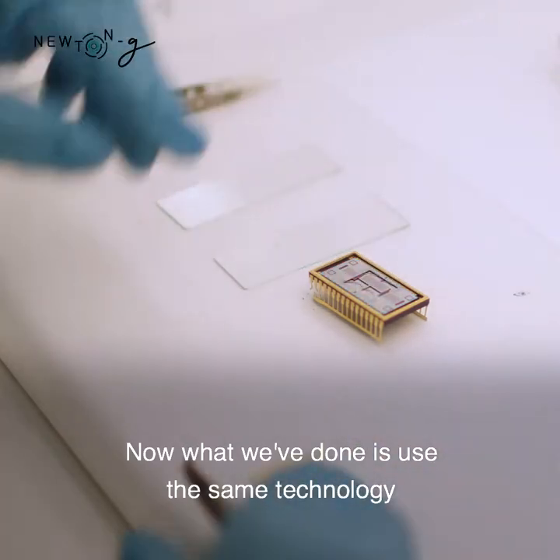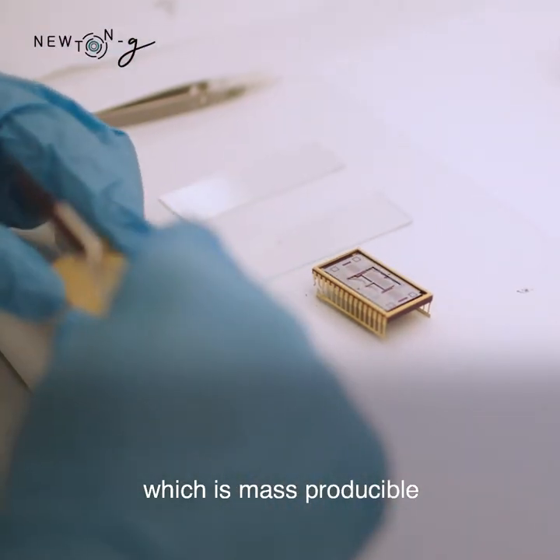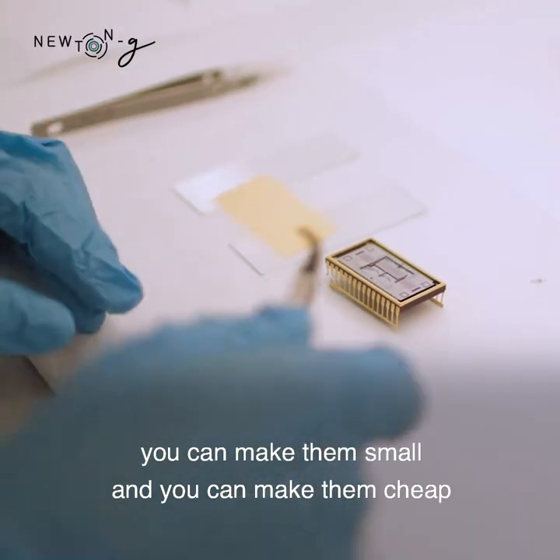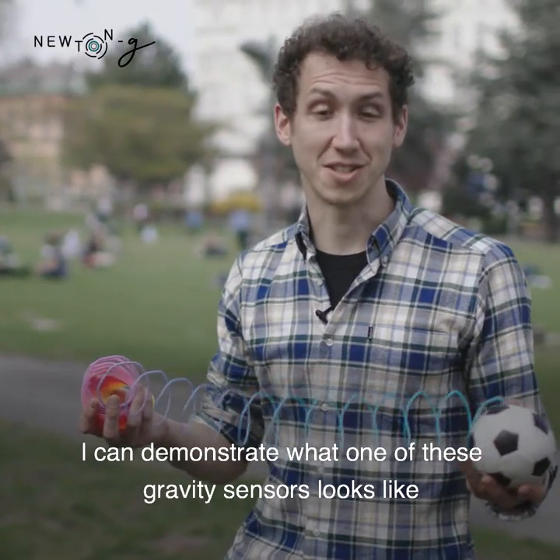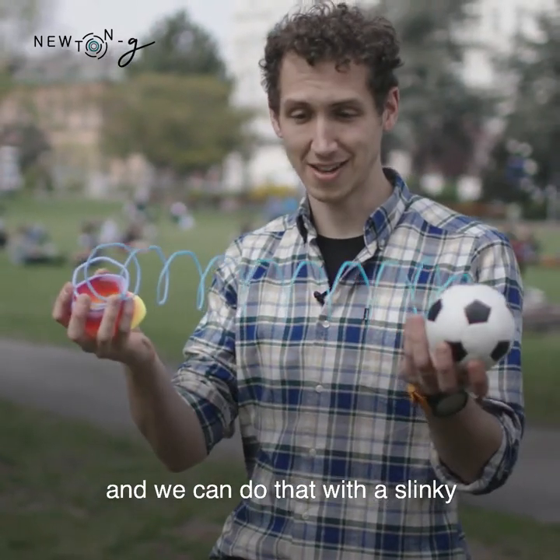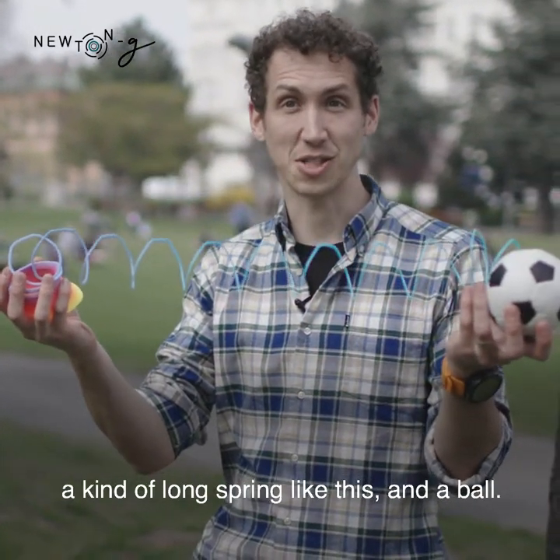What we've done is use the same technology, which is mass producible — you can make them small and you can make them cheap — but we've made it about 10,000 times more sensitive. I can demonstrate what one of these gravity sensors looks like using a slinky, a kind of long spring like this.